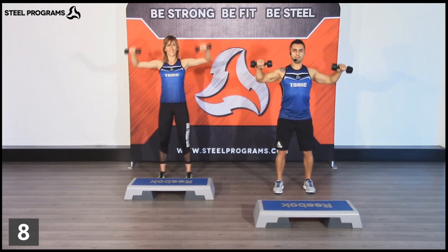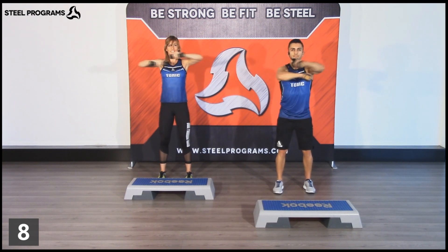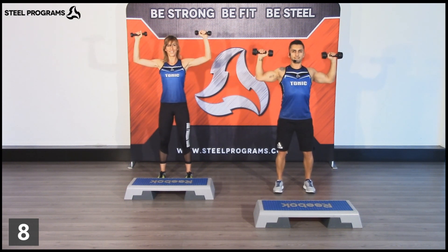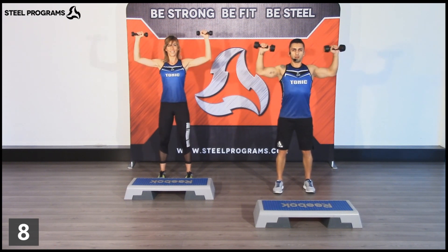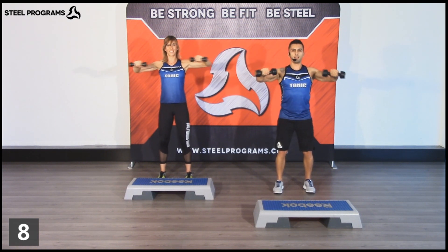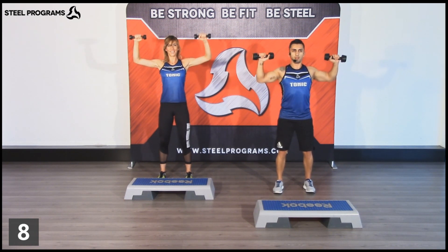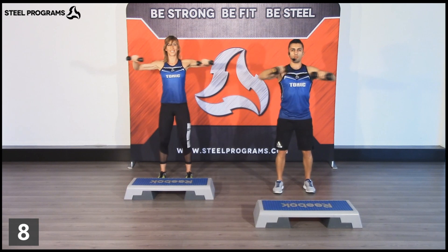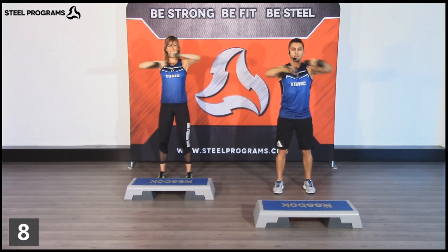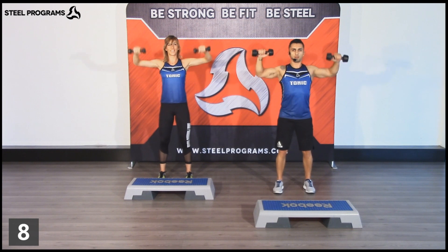Do you feel the burn? Almost there. Two times more. Hold. Last one before the combo.